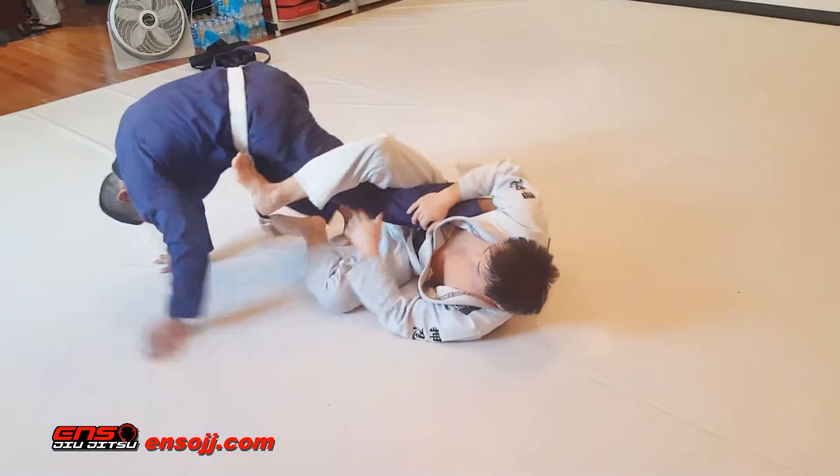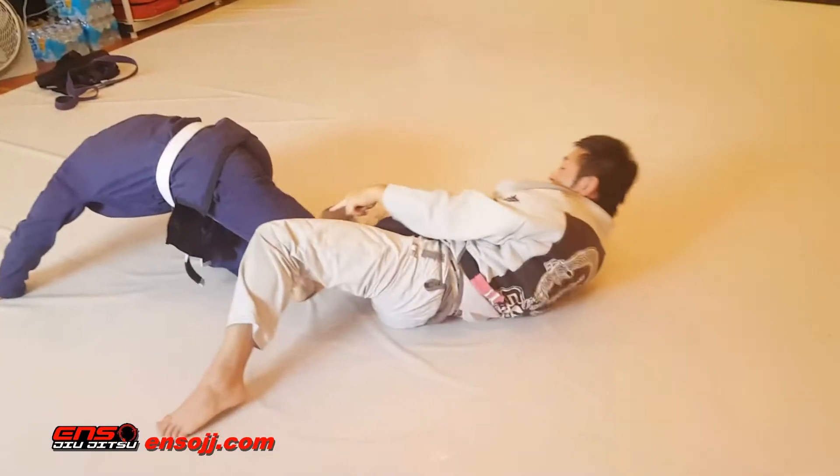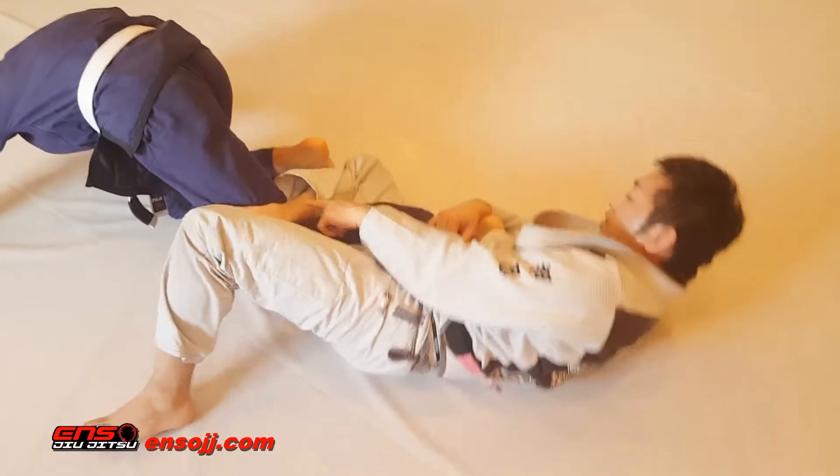This doesn't go for the heel hook. He's going to put this knee down, try to run away. So here I'm going to drag this leg out, try to stay inside of his knee with my foot right here.